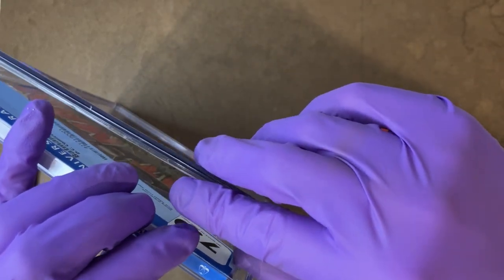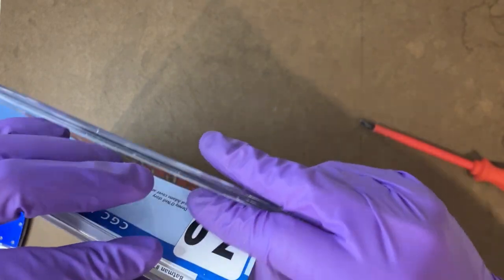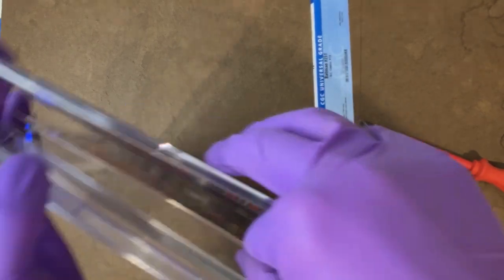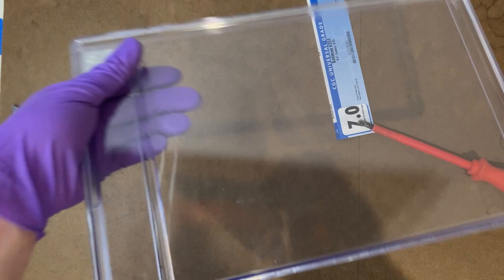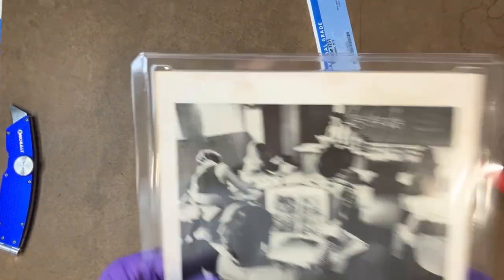I use these as carrying trays around the pressing space here, so I just need to get that label out, and then we're going to slide the comic book out in the inner well, and we're just going to go right up past the camera. There we go — check that out. Brand new carrying tray. I'll put that over on my pile, and then we've got our book here.